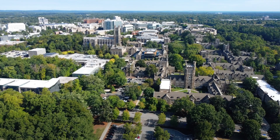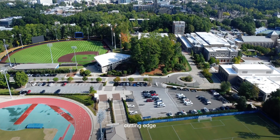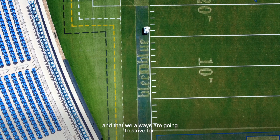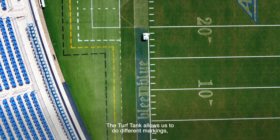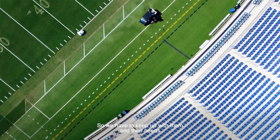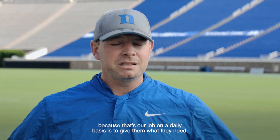It's been phenomenal for us. Being here at Duke, I think we're always trying to look for cutting-edge ways of doing things, trying to be the best of the best — that's the reputation that we have and that we always are going to strive for. The Turf Tank allows us to do different markings, different field layouts, different diagrams. The coaching world's always changing, so we have to keep up with their needs, because that's our job on a daily basis — to give them what they need.